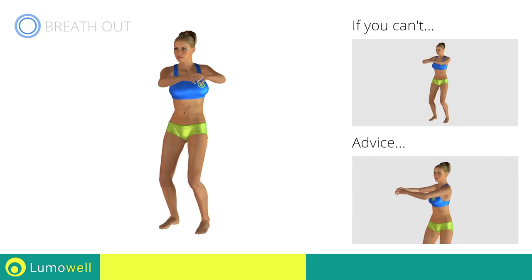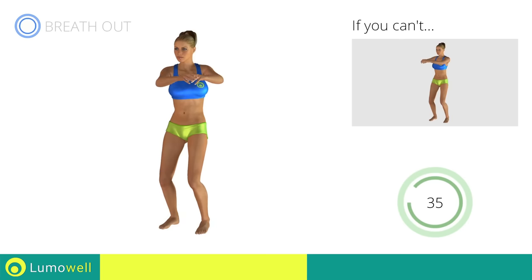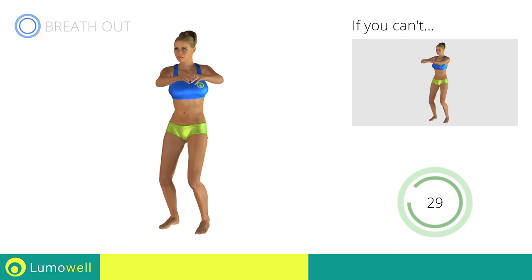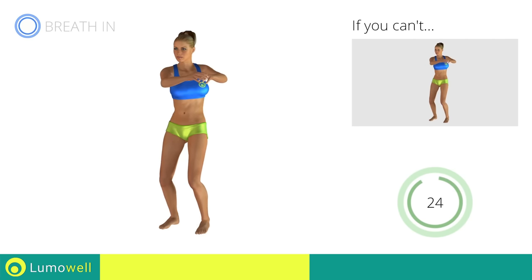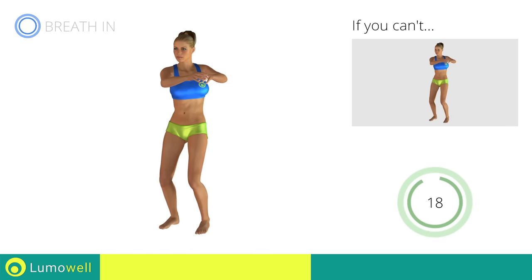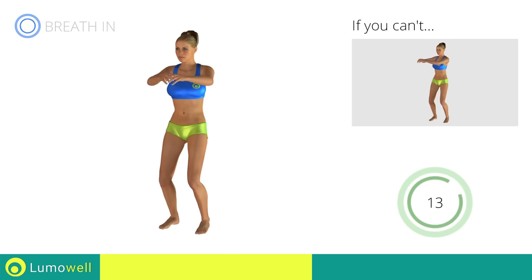Be sure to only rotate your torso — it may help to stare at a point in front of you. Keep your abs constantly tight to avoid burdening the spine. Five, four, three, two, one. Stop.